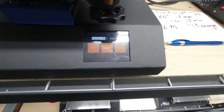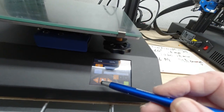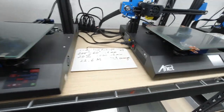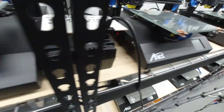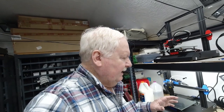First of all, we're going to preheat the printer. That one's preheating, and we'll preheat this one, and we'll preheat this one. Now the idea is that we'll let all of these preheat.